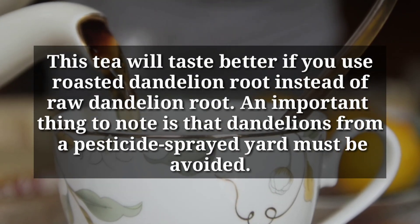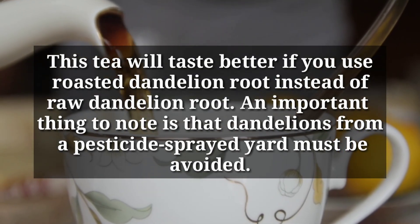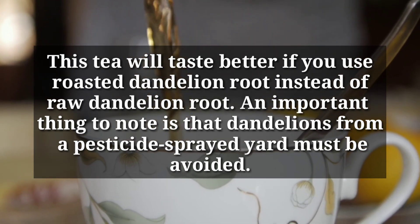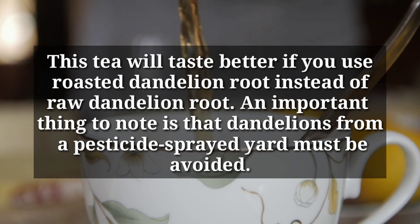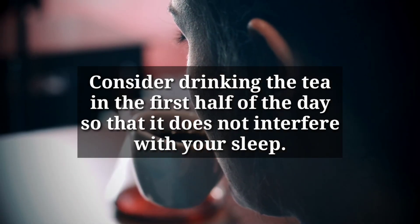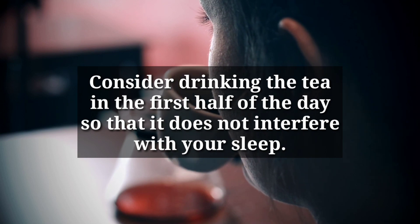This tea will taste better if you use roasted dandelion root instead of raw dandelion root. An important thing to note is that dandelions from a pesticide-sprayed yard must be avoided. Consider drinking the tea in the first half of the day so that it does not interfere with your sleep.